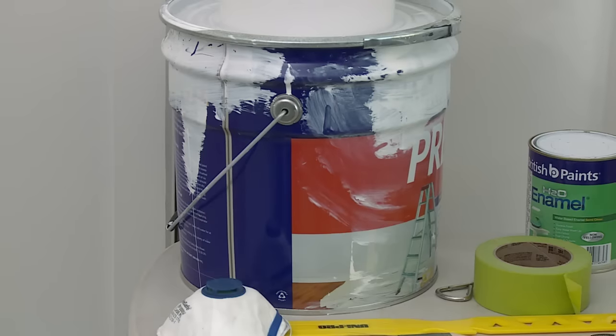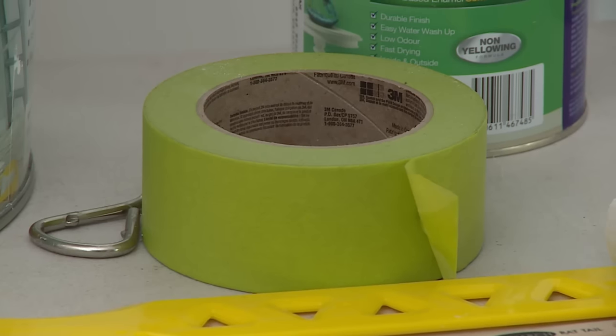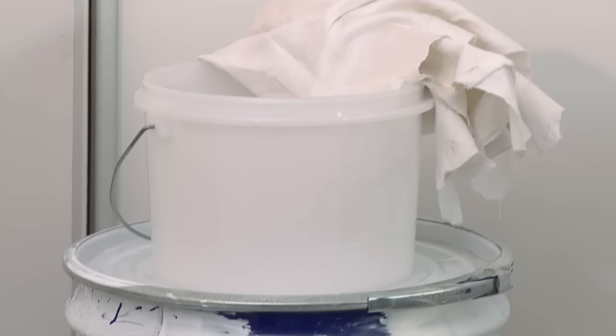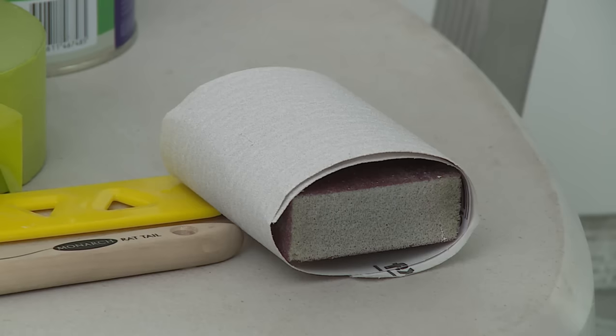The tools I'll need to complete the job are some undercoat, a brush, a stirring stick to stir my paint, and some tape to tape up my walls, a pot to put some paint into, my safety gear, some sandpaper and a ladder.